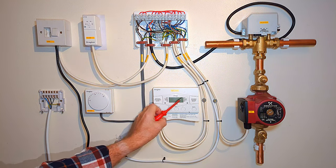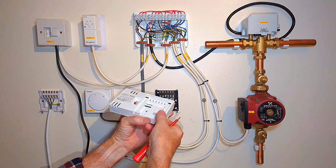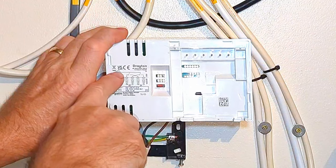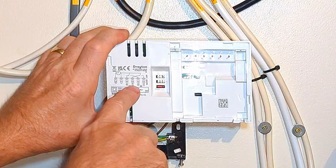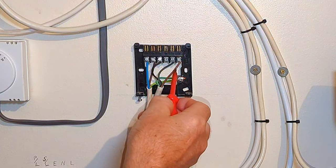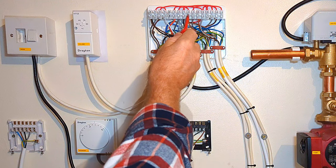The live wire also gets divided inside the programmer to the hot water switch and the central heating switch - the central heating switch is the one we're interested in. Inside the programmer there's a wiring diagram on the back showing exactly which wires go where. We've got live and neutral to run the programmer, and the central heating on terminal is terminal 4 on this programmer - note that your programmer's wiring may be different. The live goes across the switch when central heating is switched on, comes out on terminal 4, then a brown wire goes back to the wiring center, across the top via a link wire, and down into the room thermostat.